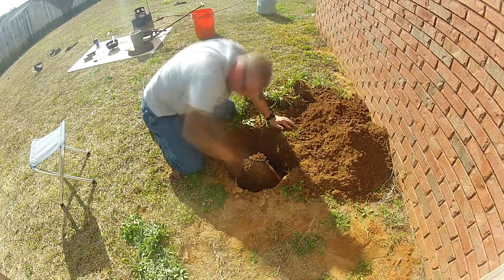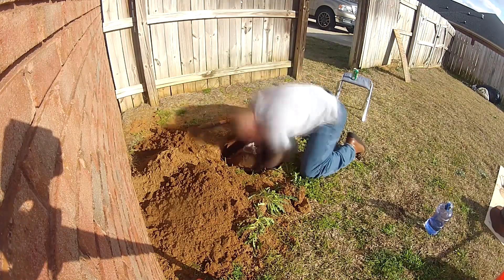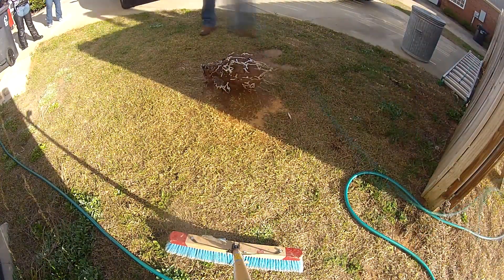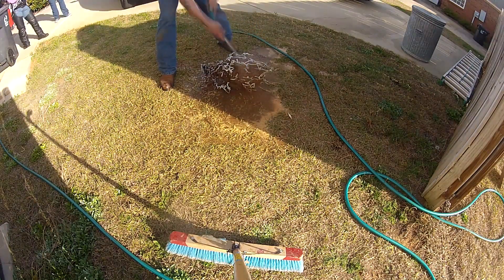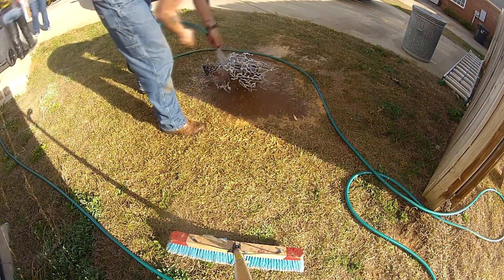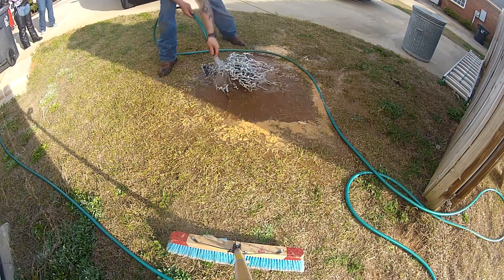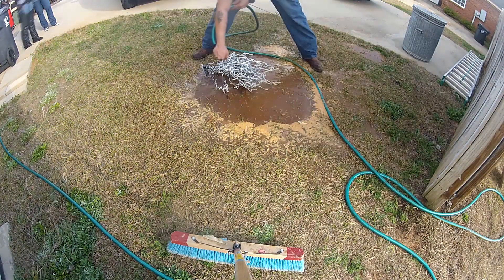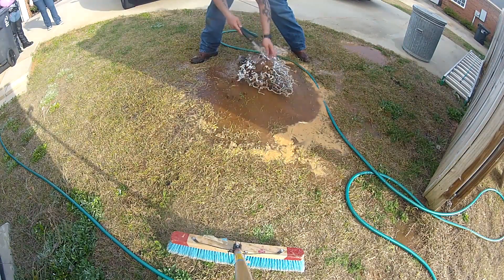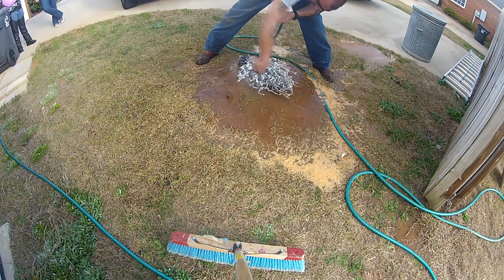I did take a break in the middle and switch camera angles. Just dig around it, try to get underneath it so that you can pull it out. Then take your ball of dirt and spray it out with the hose, revealing the artwork that is inside.